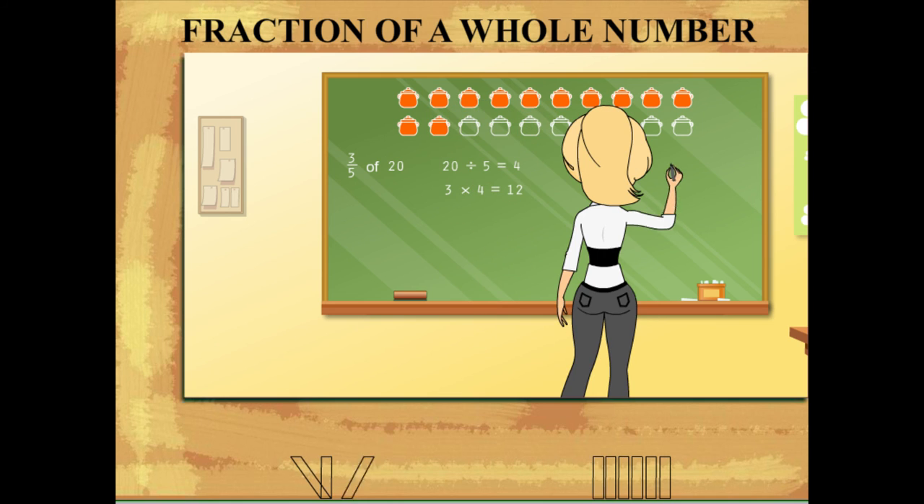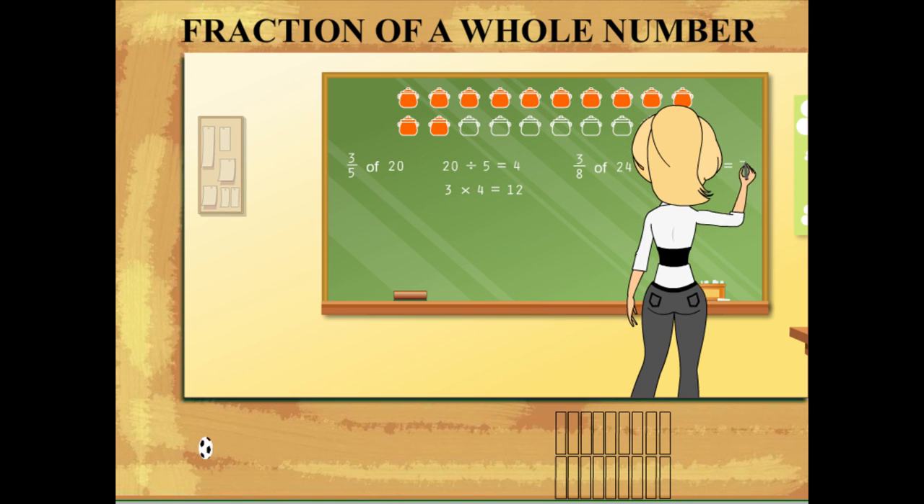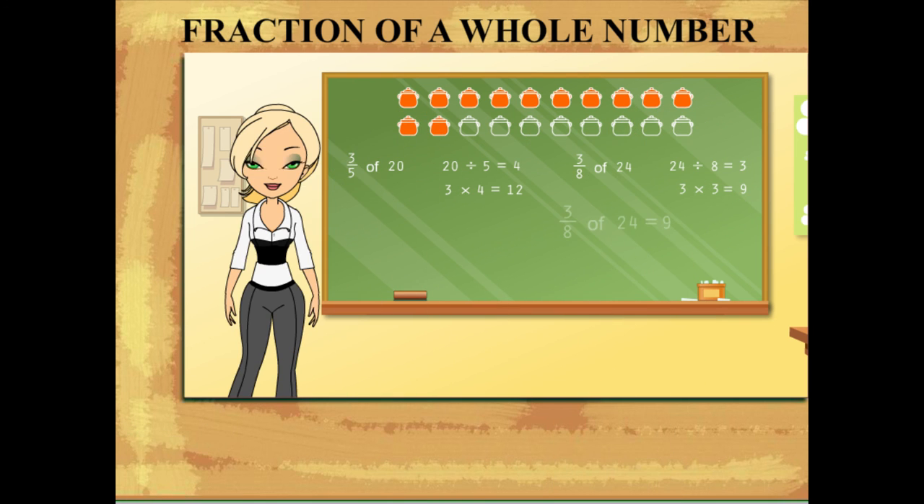Rosie has another question: what is three-eighths of 24? She follows the same method as before and gets nine as the answer.